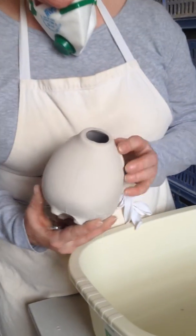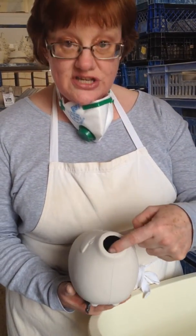So the first part of the process is actually to remove these seam lines and just to tidy up the pore hole. So that's what we're going to do first.